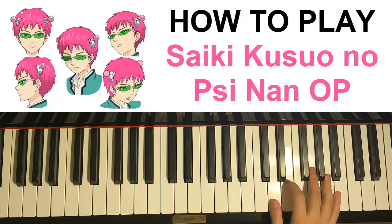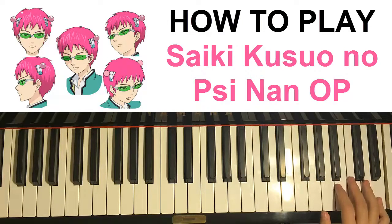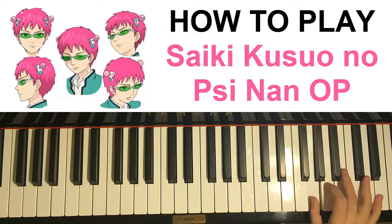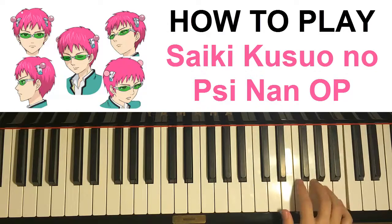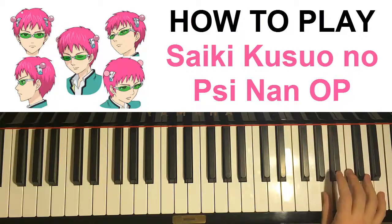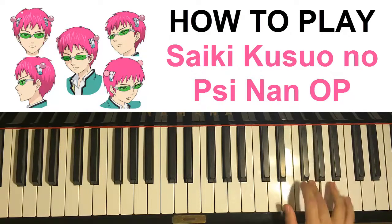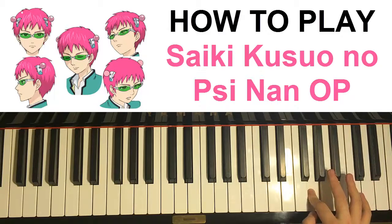The next part — the second part of the introduction — goes D, E, G, E, A, B, up to E up here, and then D, B, and then Bb, A, G. One more time: D, E, G, A, B, E, D, B, Bb, A, G. Just like that. With the swing as well.